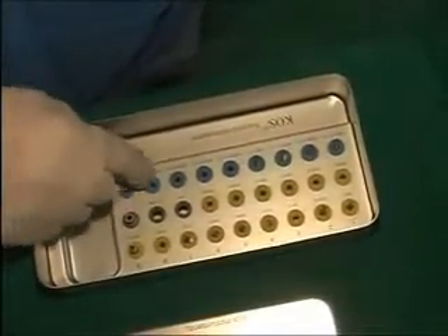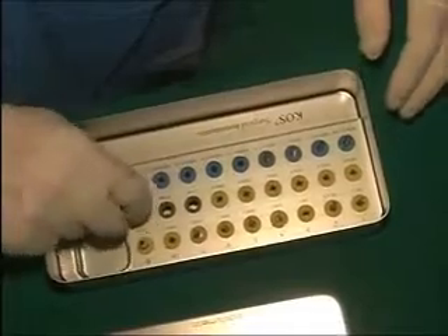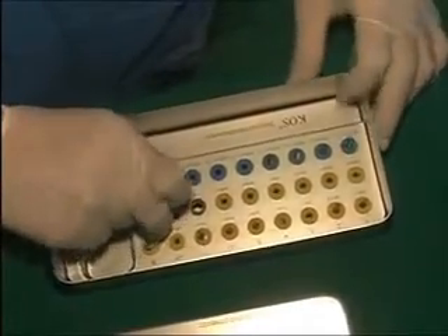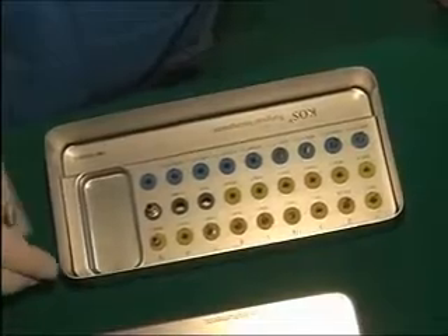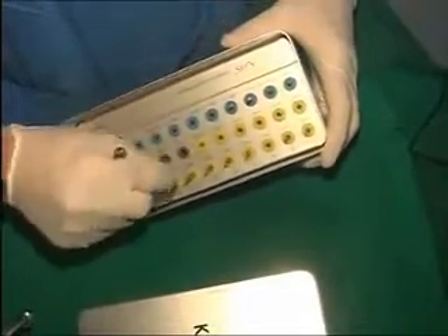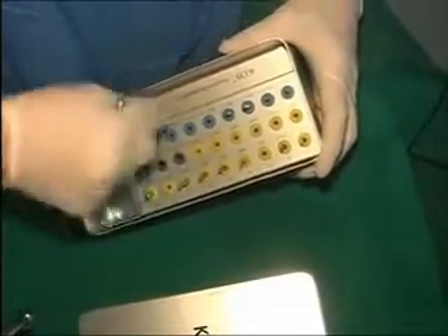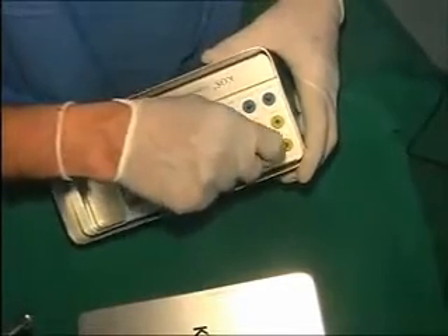If you saw some of my older kits, they did not have this Teflon bearings here. Now, when I invert this kit, none of the drills fall. If you saw my earlier kit, they were having these white rings here and the drills were very loose. Now these are Teflons, so everything fits with friction inside and it remains stable.